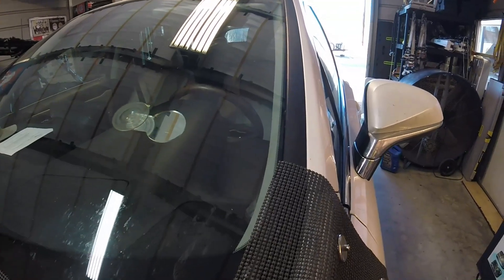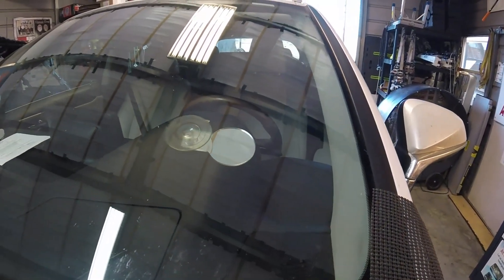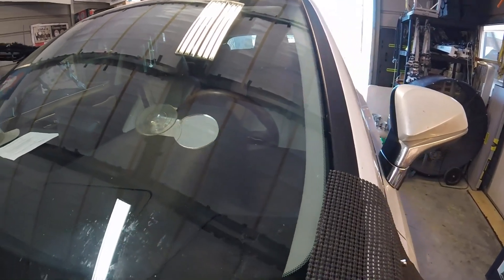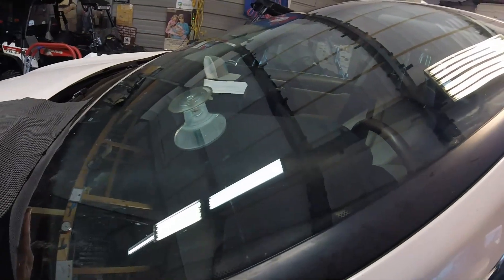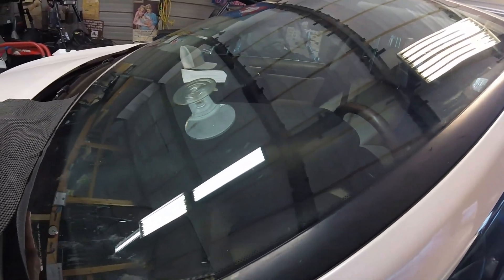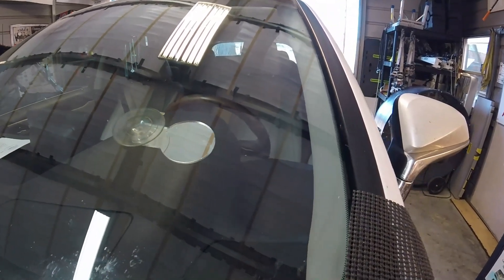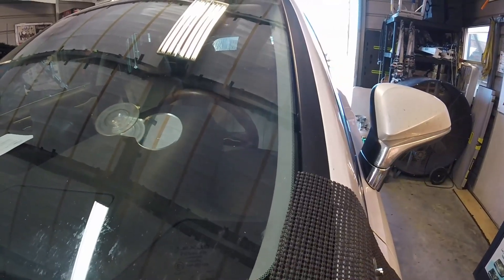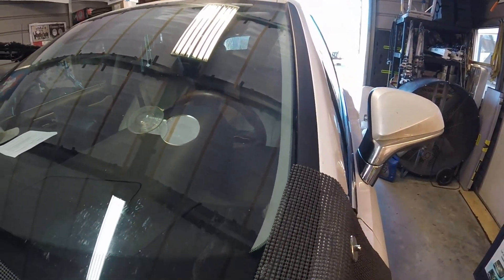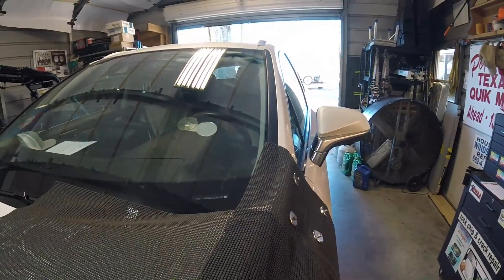Here's the finished product. Now remember, at certain angles you'll still see the crack but it won't be nearly as visible. A little twinkle there. But the main benefit you get from this is stopping the damage from spreading. So call Houston Windshield Repair at 662-456-8310 for your next repair or replacement.